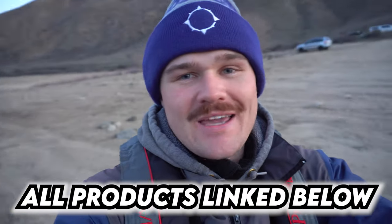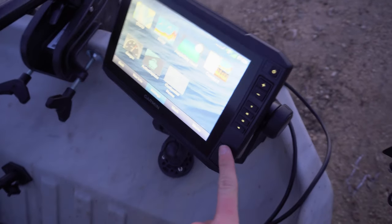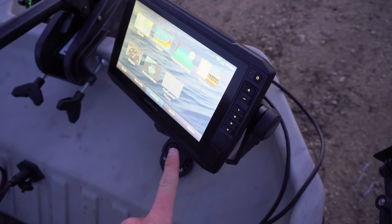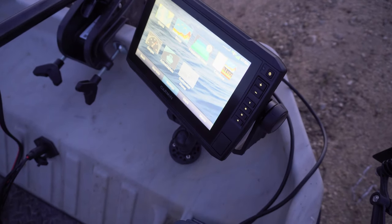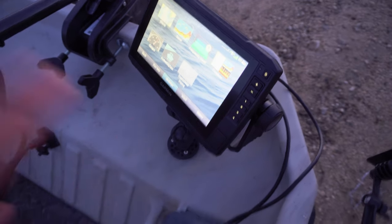A lot of you know how much I loved my Garmin Striker 5 fish finder on my boat. However, I think I have now officially outgrown that piece of technology and it's time for an upgrade. My upgrade, ladies and gentlemen, is the Garmin UHD 93 SV. I basically upgraded from a five-inch screen all the way up to a nine-inch screen, and there are so many more features and tools that are going to help me be a better angler on the water.